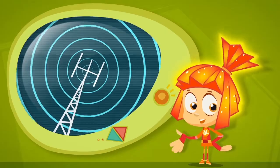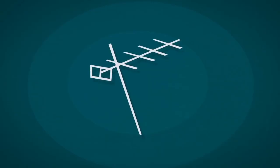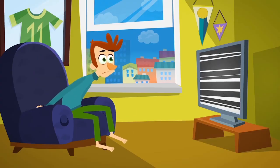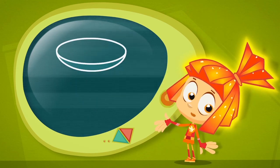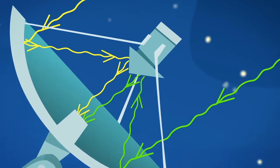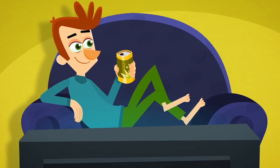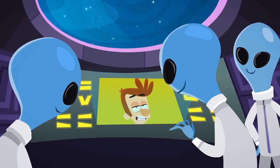Antennas help people receive radio signals. They come in all sorts of shapes and sizes to pick up a signal that's very weak. Powerful antennas that are shaped like large dishes work the best of all. When radio waves hit the dish, the waves all bounce off of it and gather together into one point. This makes the signals stronger and clearer. The most powerful dish antennas can even pick up signals from outer space!